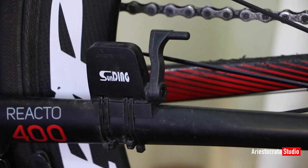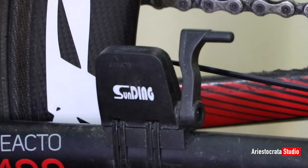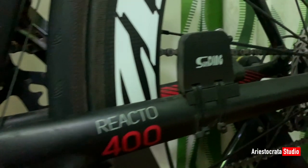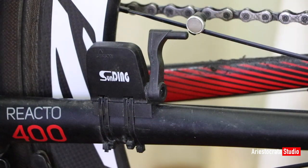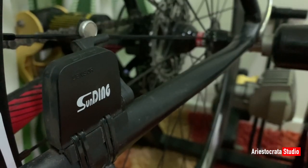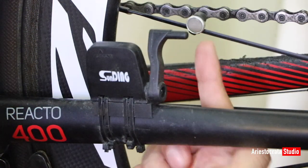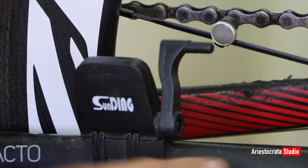This is a Sunding speed and cadence sensor. I bought this on Lazada — I'll put the link in the description section of this video. It's only around 600 pesos, as far as I can remember. There are two magnets when you buy this item. The first one you need to install on your spoke, and it serves as your speed sensor.